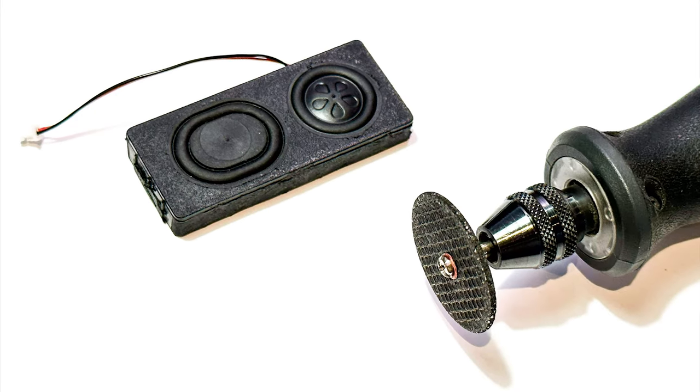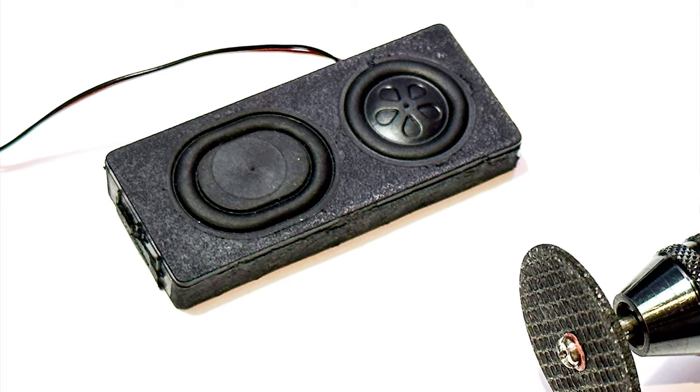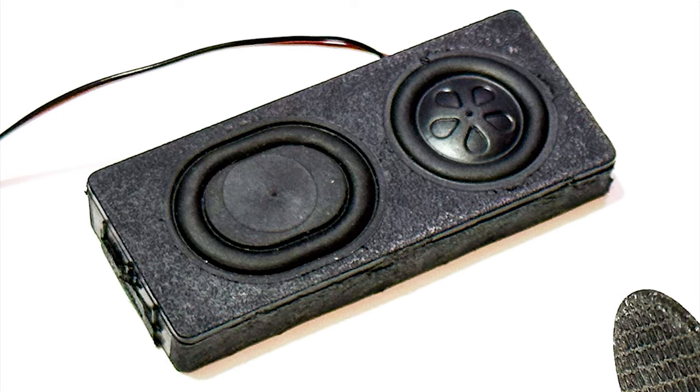The last thing to do before you fit the speaker is to sand down the sides of it — you can use a file or a cutting disc — but you just need to carefully take the ridges off so that it's flat along the side.